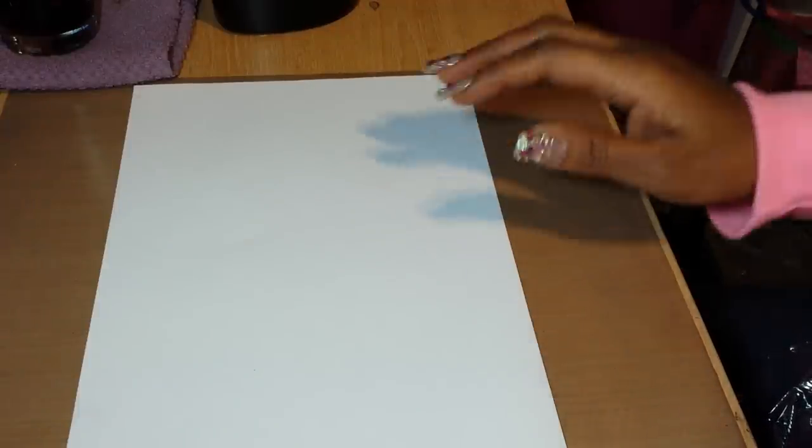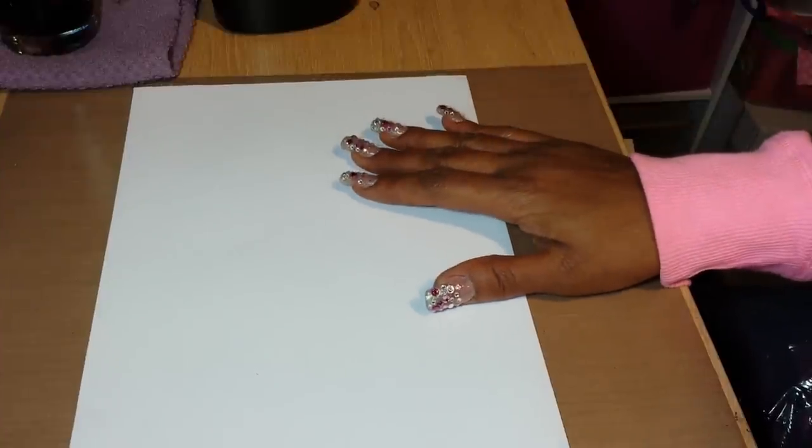Hello everyone, this is Sensuous1 and I'm going to share with you something I found on YouTube. I'm looking for different options to work with my napkins, and this is called a napkin transfer technique.